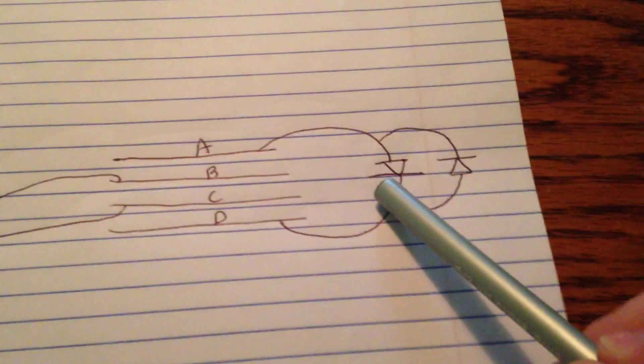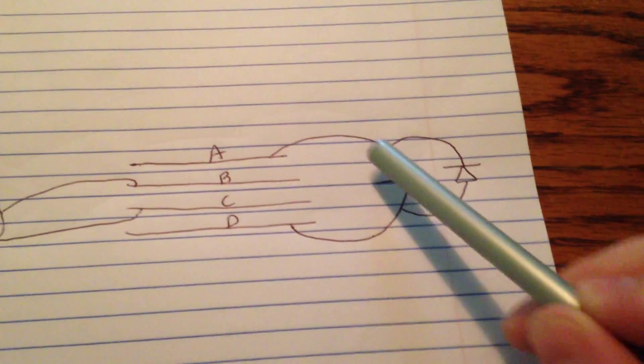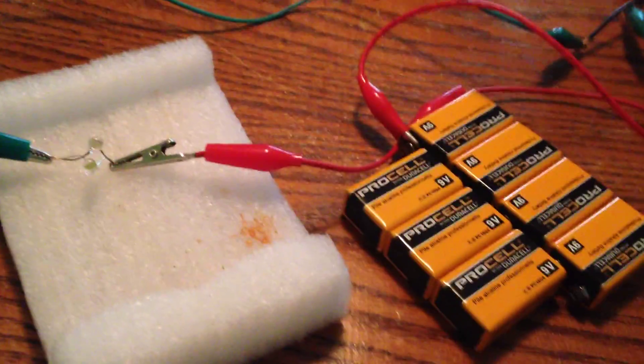Take note that the LEDs are actually in opposite direction of each other, so I can see the current flow. The problem I was running into is that the LEDs are doing something very different. So I'm going to show you guys.